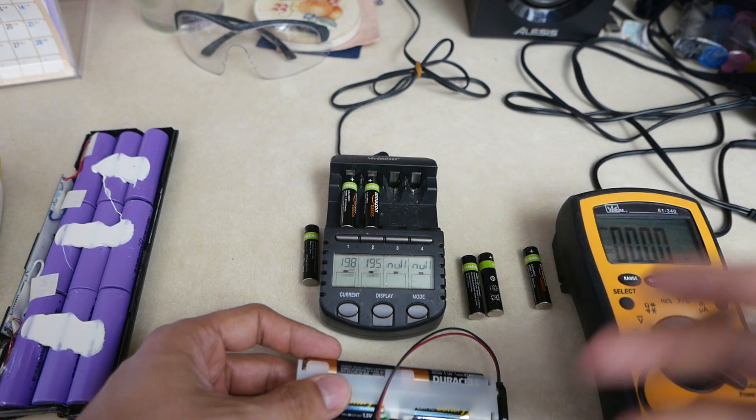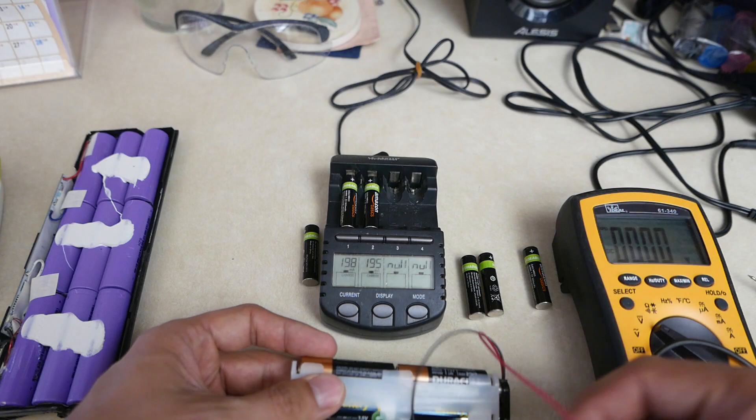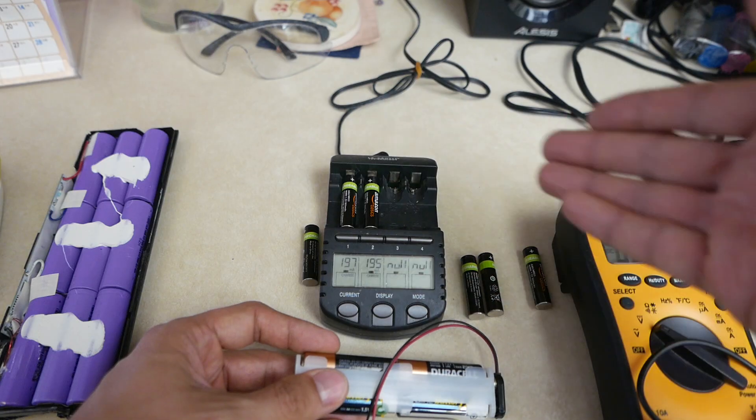The goal is to shock the battery so it remembers that it has 1.3 volts. To do so, all you have to do is double the potential of the bad battery. This battery is supposed to be a 1.2 volt battery.